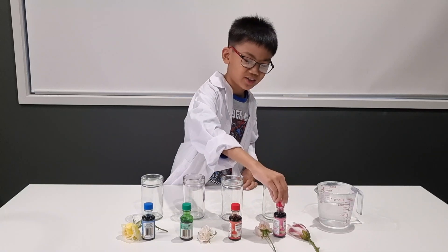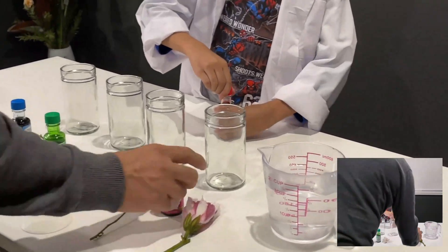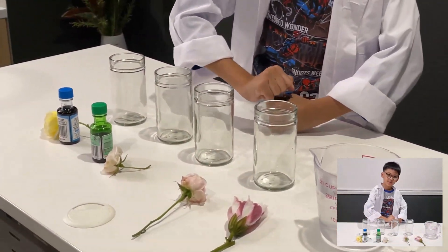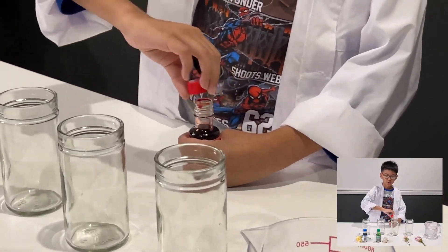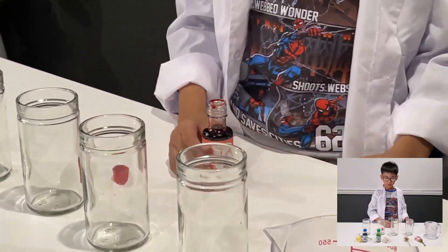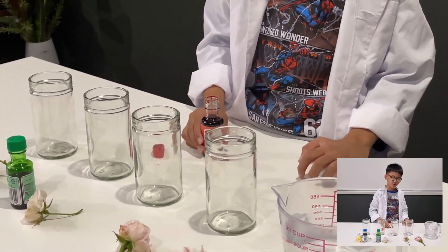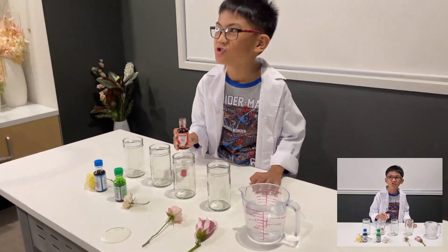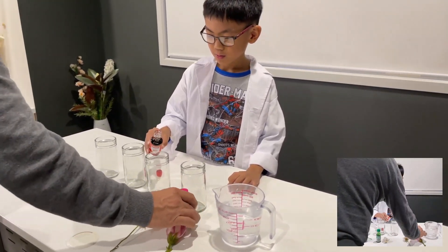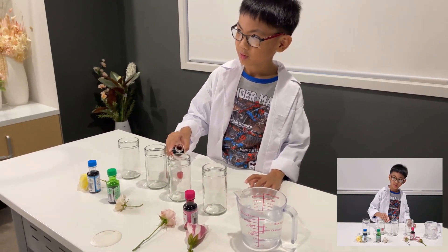The pink one is covered with tape so I'm going to do the red one first. Be careful — daddy is just opening the pink one. Daddy, I'll have to let you do the roses — I mean fresh flowers — because they have thorns on them. Let me try, let me try.